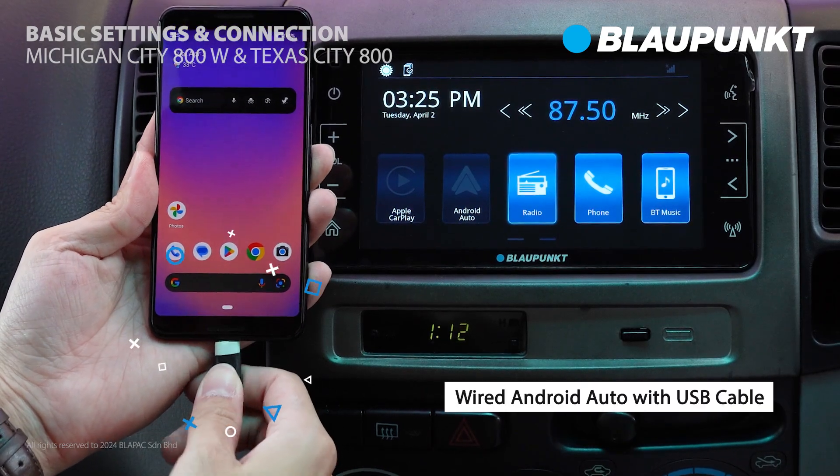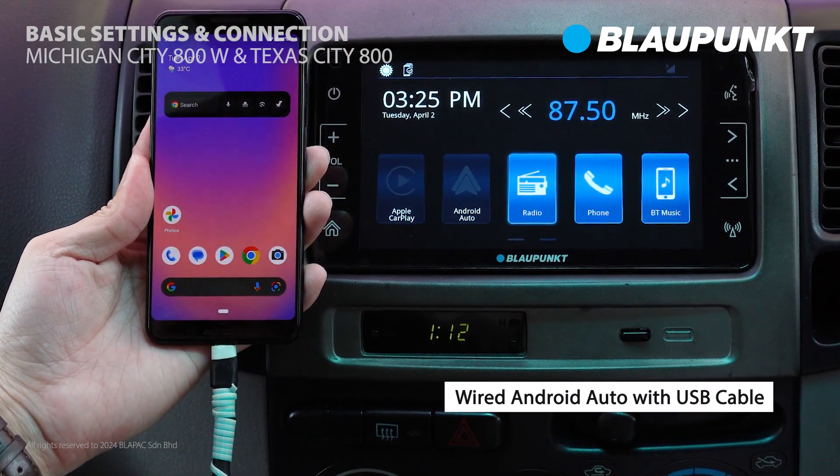For Android devices, connecting the USB cable will activate the Android Auto function.